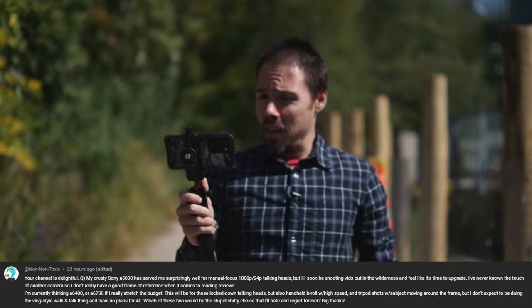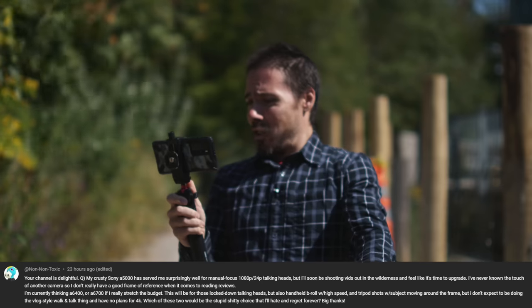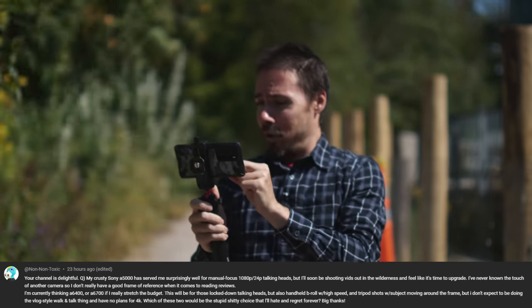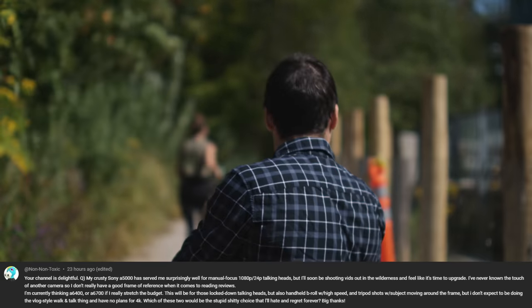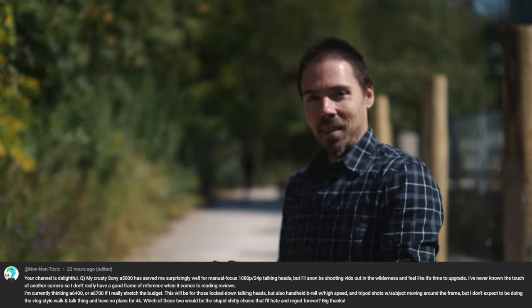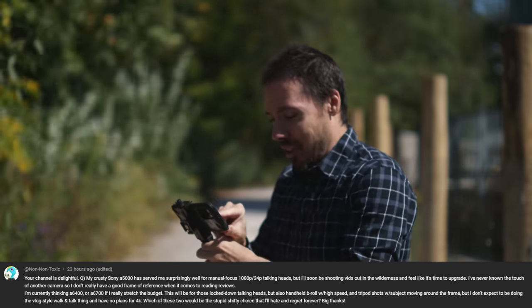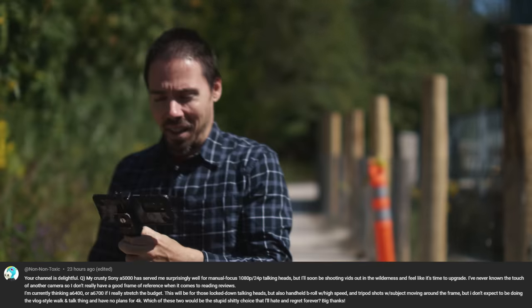Viewer question: I'm currently thinking of the a6400 or a6700, stretched budget, will be doing talking head but also B-roll with high speed tripod shots.